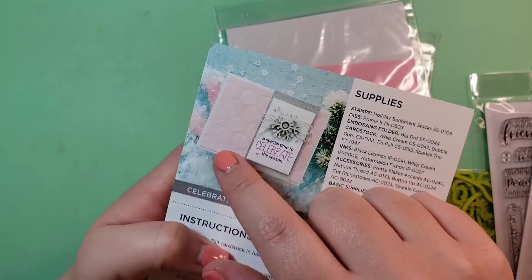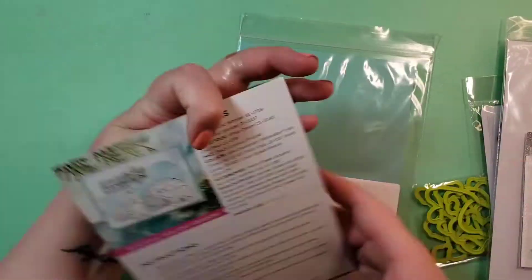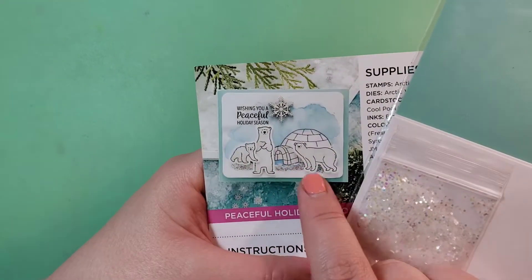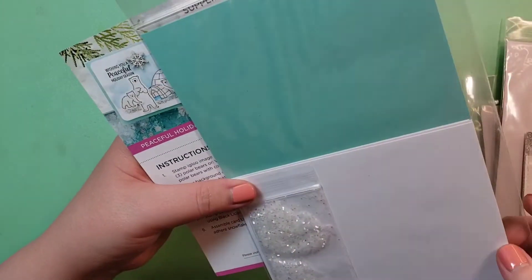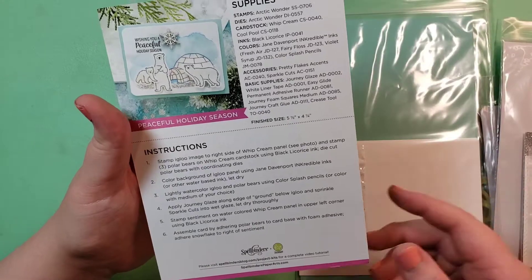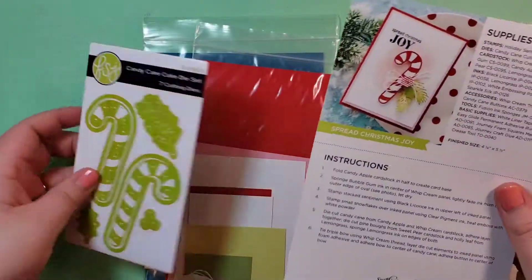For this card, they suggested taking a white ink pad and rubbing it across the dots, but I don't even have a white ink pad anymore and I'm not into it. I'm going to use an alternate for the snow — glue and glitter in the example — and I'll talk about that. So I won't be doing this exact.